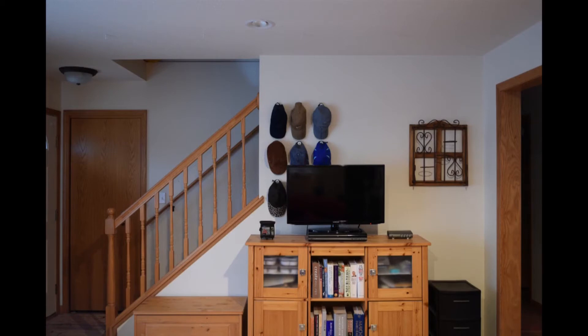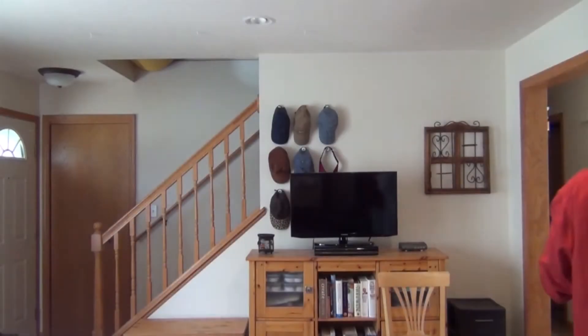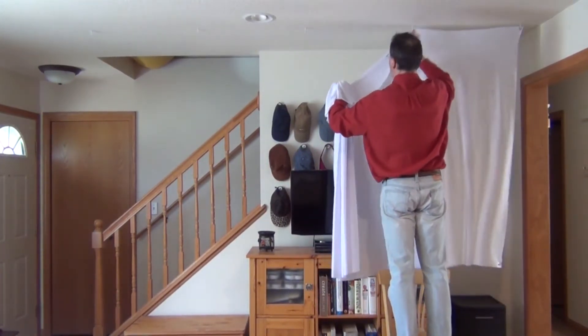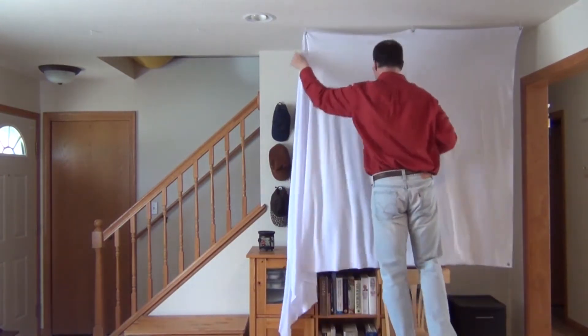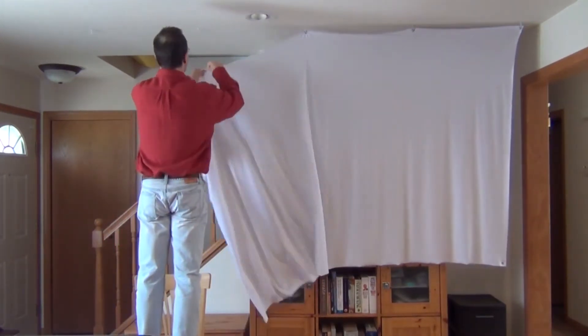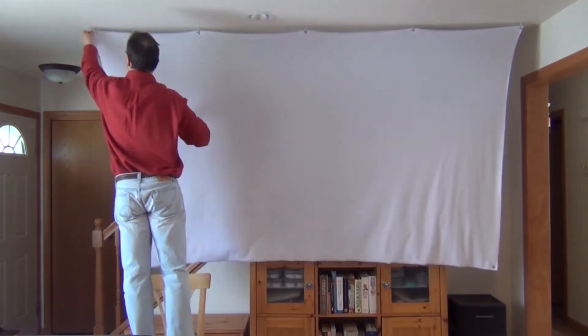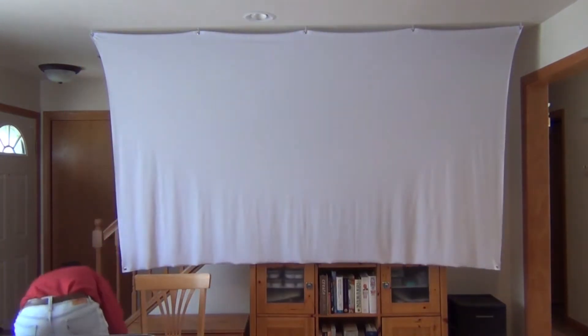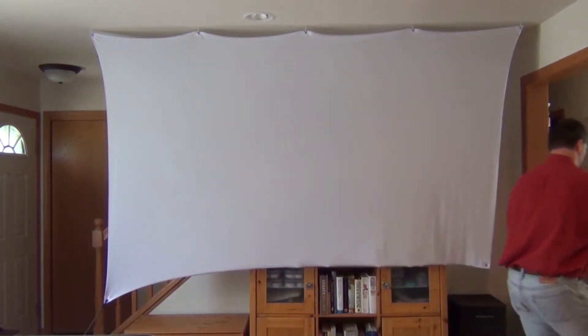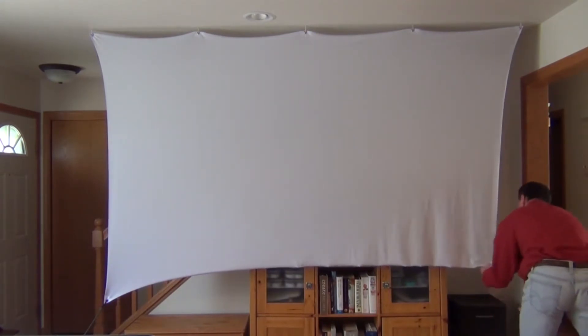The other advantage is that you don't need a permanent empty wall space. My situation here is a little awkward for a fixed frame screen because I have a staircase in the way. But with the spandex projector screen, that's not a problem — it literally only takes 30 seconds to put up. It simply attaches to five small hooks in the ceiling, and the bottom corners attach with a bungee to something as simple as a water jug or whatever you want to use.